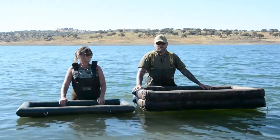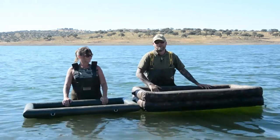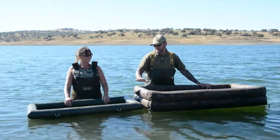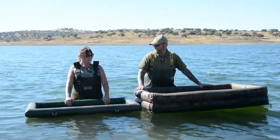Here we are on the banks of Orleana and we thought we'd do a bit of a review on unhooking mats and corrals. We've both got different favourites for this.